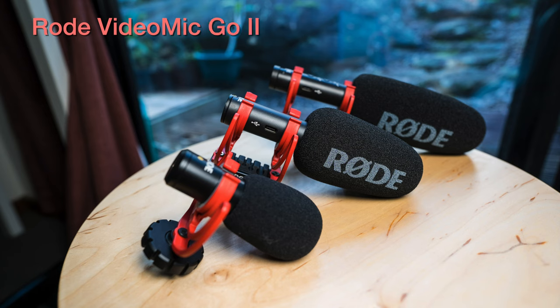This is a voiceover with the VideoMic Go 2. I will be adjusting the volume levels of all three microphones so they are at the same minimum level, but I won't be doing any post-processing on this or any of the other recordings that you hear.